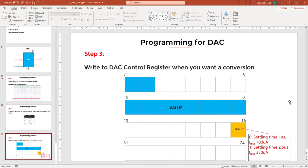There is a trade-off between conversion speed and power consumption, controlled by the bias bit. If the bias bit is zero, it consumes 700 microamps and takes one microsecond for conversion. If it is one, it takes 2.5 microseconds but consumes only half the current. You simply write the value to the DAC register and wait at least that conversion time before writing the next value.